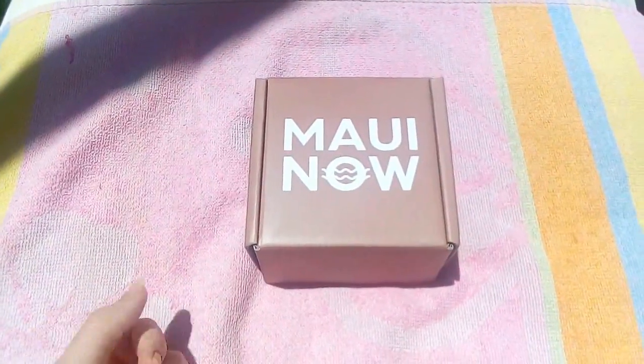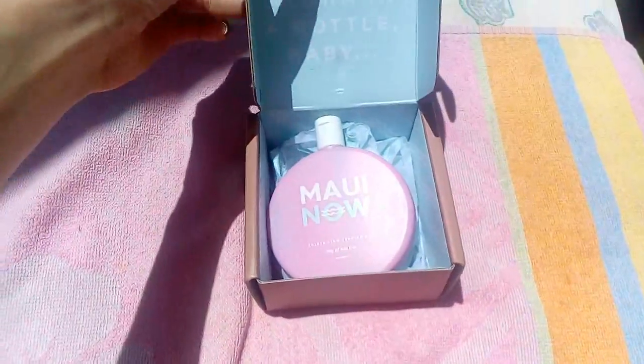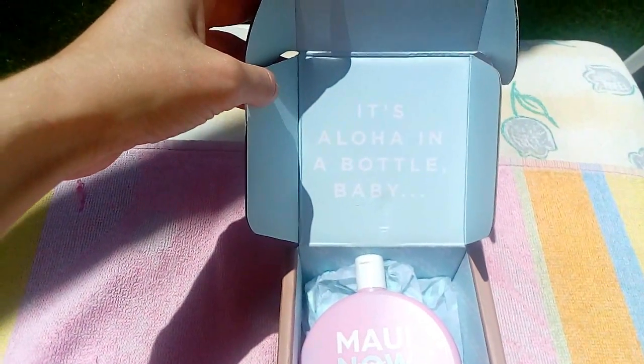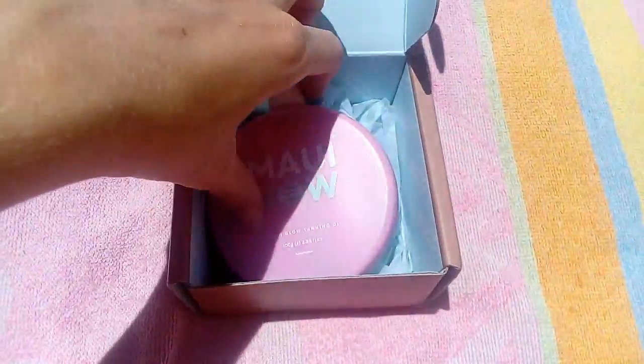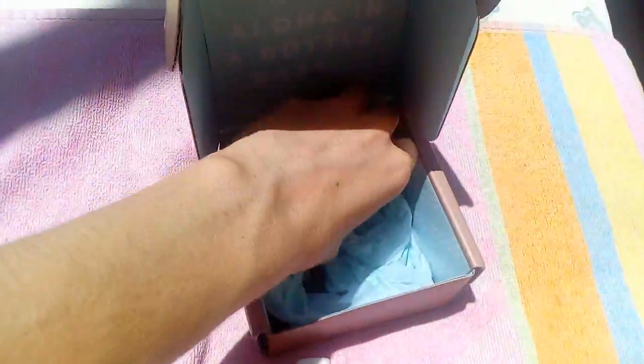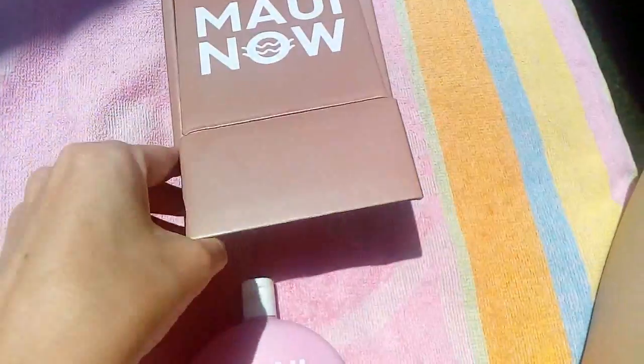So I've put my Hawaiian Tropic SPF 30 sun cream on and I'm now going to put the tanning oil on. It comes in a box like this and you just open it up and you have your bottle. It says 'Aloha in a bottle, baby.' I think it's actually a pretty cute packaging — I really like the packaging.